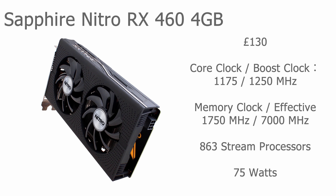The core clock comes in at 1175 with a boost overclock of 1250. Memory clock comes in at 1750 and using DDR5 memory that gives you an effective memory clock of 7000 megahertz. It has 863 stream processors and uses only 75 watts of power. It also has a six-pin PCI Express power connector — not really needed from the motherboard itself, but it gives a little extra power which may come in handy when overclocking.